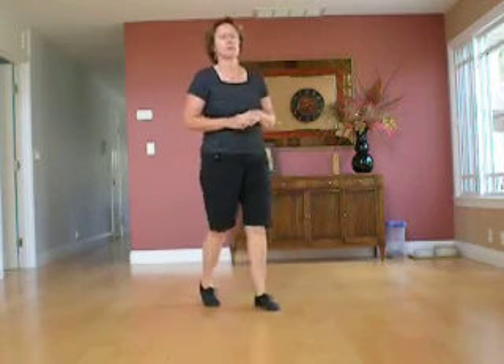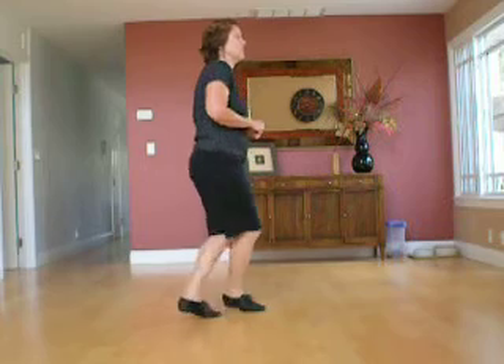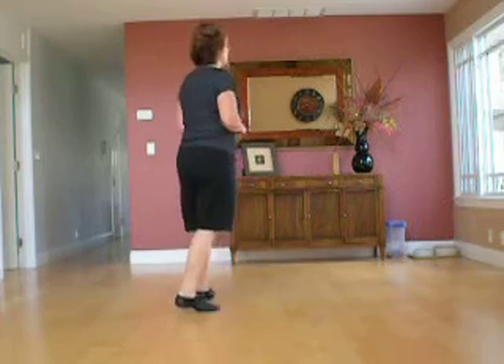So it would be: one, two, three, four, five, six, seven, hold eight. One, two, three, four, five, six, seven, and one, two, three, five, six, seven. One, two, three, five, six, seven.